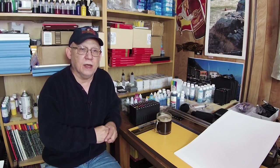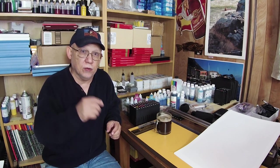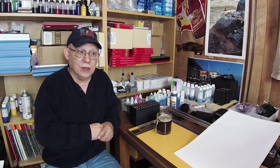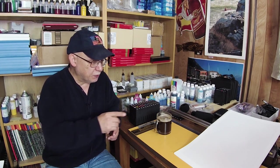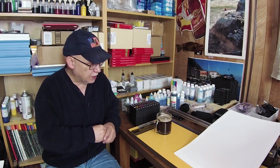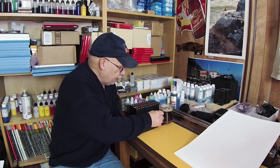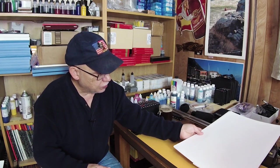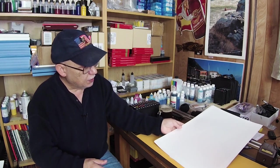Last night I decided, let's go ahead and bring all of those low cards that are reading low on my Pro 1 down to empty. So I started printing some 13 by 19 of some of the images that I've been downloading from some of these free sites. And I just want to go ahead and share what I was able to produce last night.